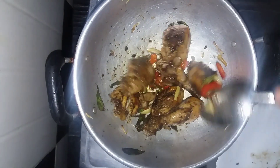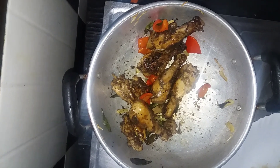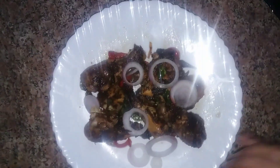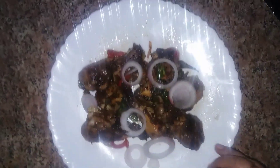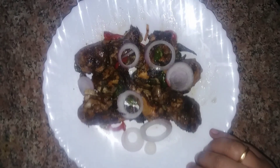Just mix the chicken with the fried chicken and help the chicken fry. Try it and enjoy. If you like this video please like, share, and subscribe to my channel. Thank you.